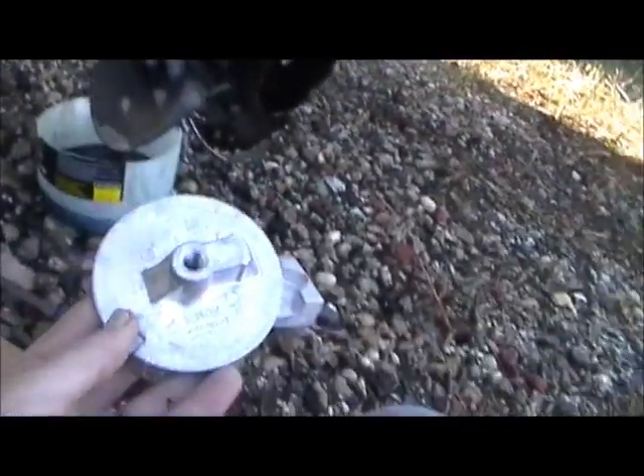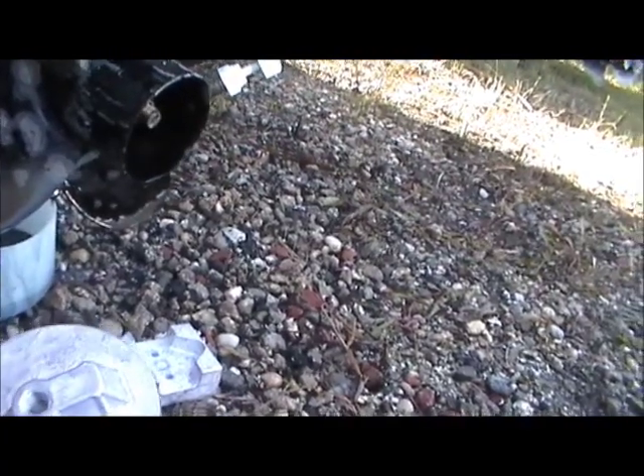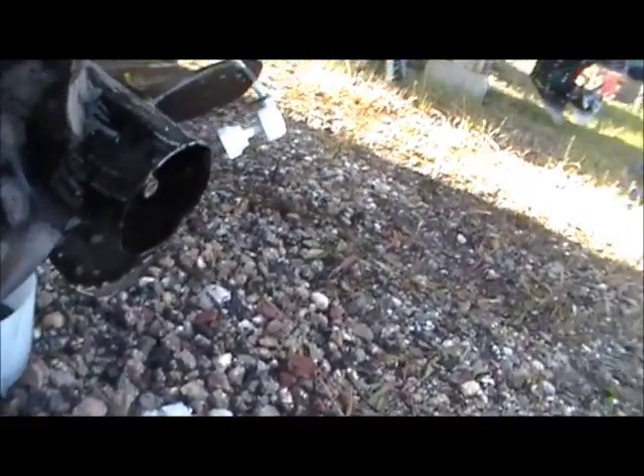The next one is this round piece — this is the trim tab anode. This one goes right underneath the back, right there. I don't know if you can see it, this is so crusty, but it's that circle right there on the very back.